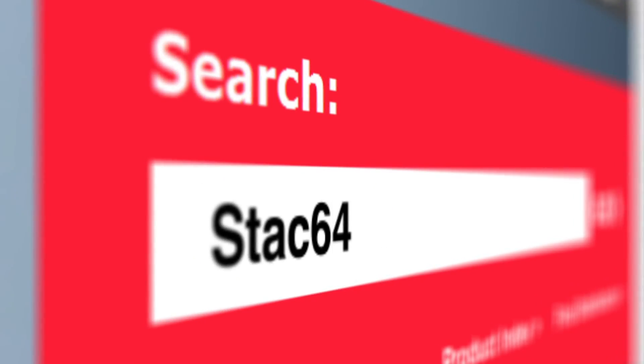Find more features and information at molex.com by searching for Stack 64 connector system.